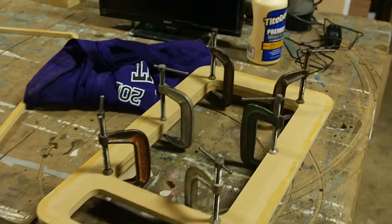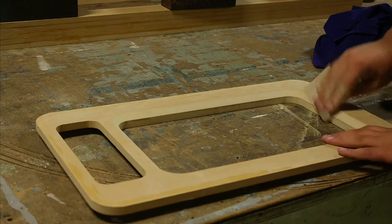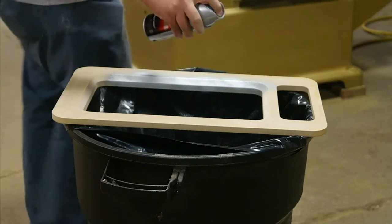After the glue-up, I routed the inside of the frame to give it that retro feel. I sanded it to 220 to get it ready to paint, then I painted it with a silver metallic paint.